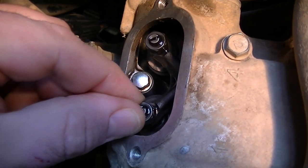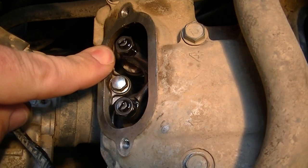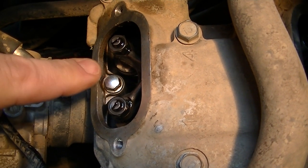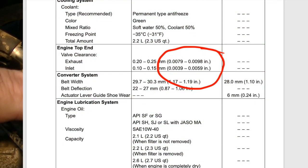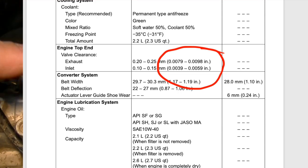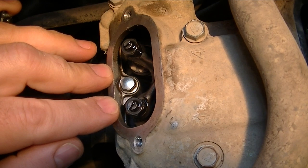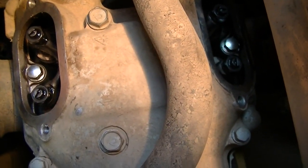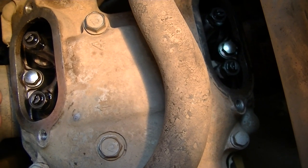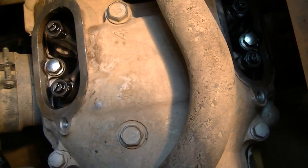I'm wiggling that, so I've got some play here. The specs basically call anywhere from 4 thousandths on the intake to 8 thousandths or so, 8 to almost 9 on the exhaust. From what I can find on YouTube, it looks like the best is going to be somewhere around 5 thousandths intake, 8 thousandths on the exhaust.